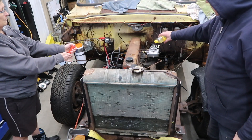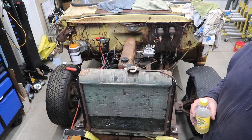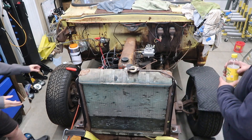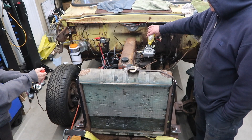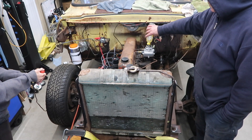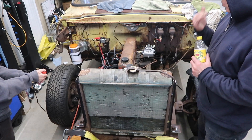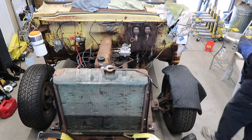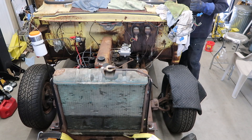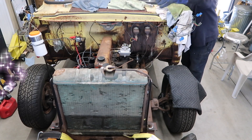With the boss controlling the starter button, we turned over the engine. However, we made a minor mistake — we forgot to turn on the key. With the key on, we tried again. So close. Let it rest. On our third try, we decided just to go ahead with the key and try it. The engine turned over and continued to run.